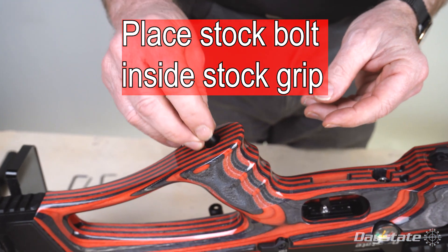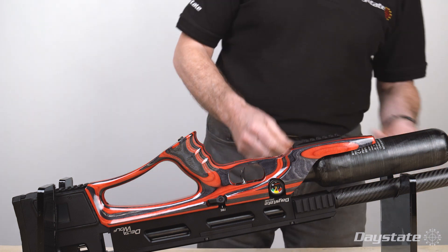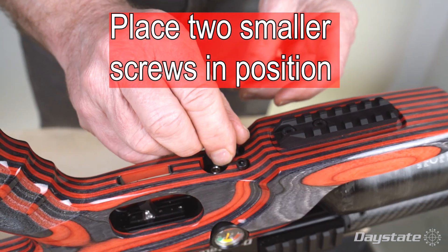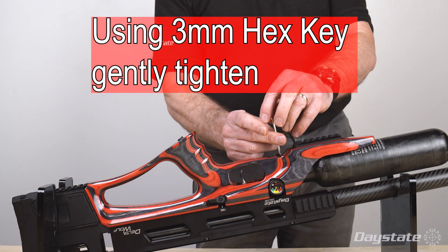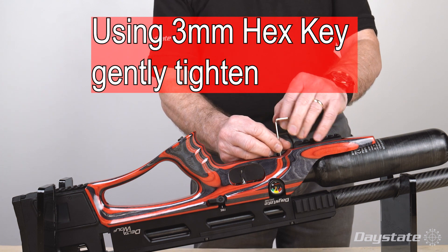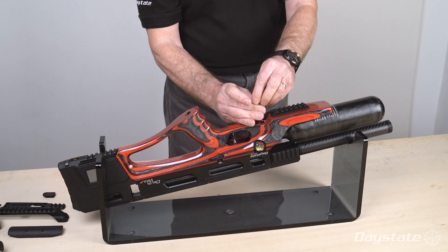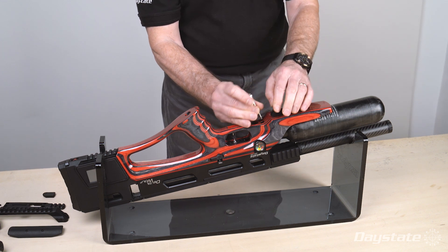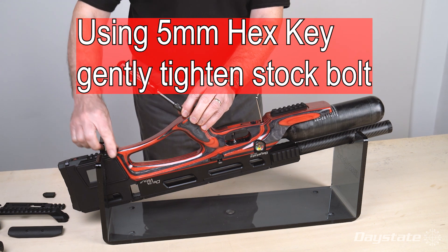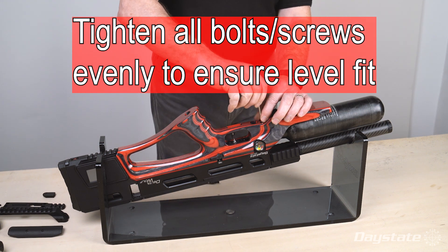Place the stock bolt inside the stock grip. Place the two smaller screws in position. Using a 3 millimeter hex key, gently tighten the screws, tightening all screws evenly to ensure a level fit. Using a 5 millimeter hex key, gently tighten the stock bolt. Tighten all screws evenly to ensure a level fit.